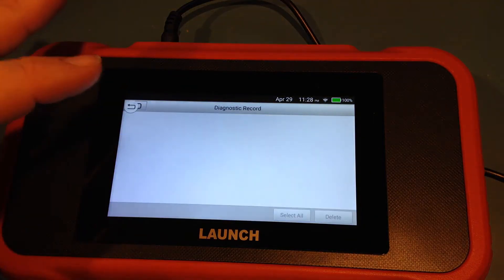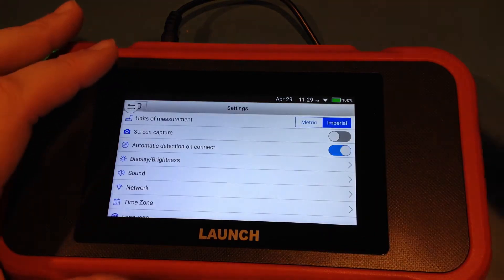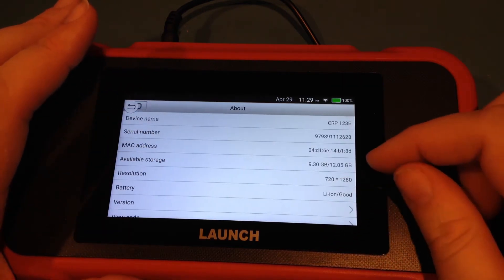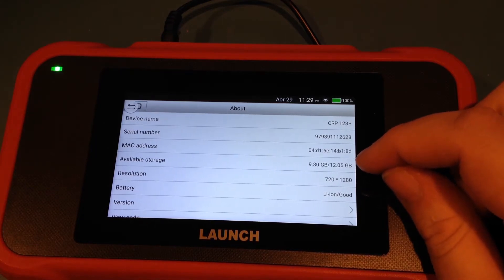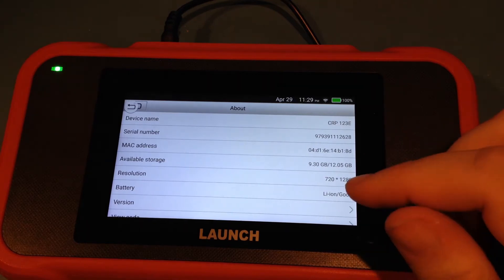It's also worth pointing out that it has a decent amount of knowledge built in. For archiving things or collecting records, you actually get a decent amount of ability on here. One thing I would point out is there is no additional memory card slot. When you look at the memory usage, this being almost new having just gone through most of the updates, it is only giving you about 9GB of space to store — which is probably sufficient, but something to be aware of.